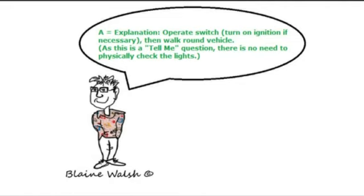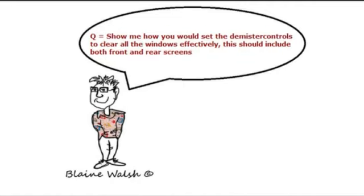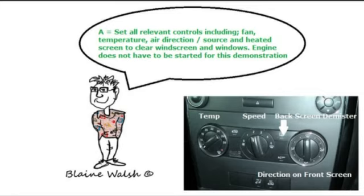Show me how you would set the demister controls to clear the windscreen efficiently — this should include both front and rear screens. On this car you turn the demister up and direct it to the windscreen, then press the rear demister button, which is normally a square with little wavy lines. The full answer is: set relevant controls including fan, temperature, air direction, source, and heated screen to the windscreen and windows. The car does not have to be started for this demonstration.